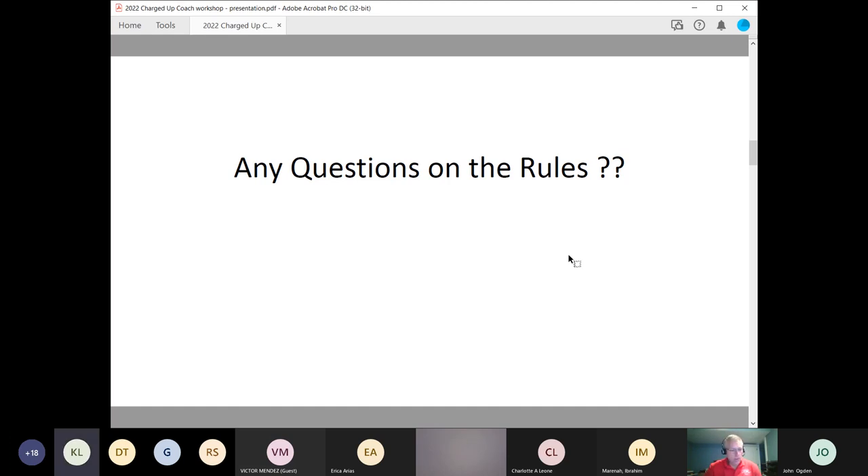I have a question. For the stations you were just going over, with a group of two on a team, are the kids working on this together or individually? — Good question. Yes, they are always working together at each station, and they move together station to station. — Okay, thank you.